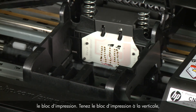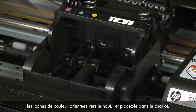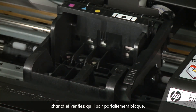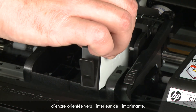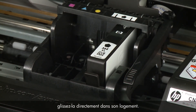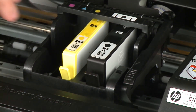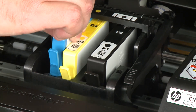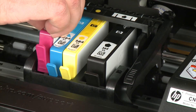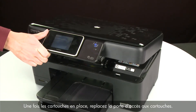Once all obstructions are removed, reinstall the print head assembly. Hold it upright with the color-coded icons on top and lower it into the carriage. Carefully lower the latch handle, making sure it is fully closed. Holding each cartridge by its sides with the ink port facing the bottom of the printer, slide it into the correct open slot and push it down until firmly in place. Repeat for all cartridges, then lower the cartridge access door.